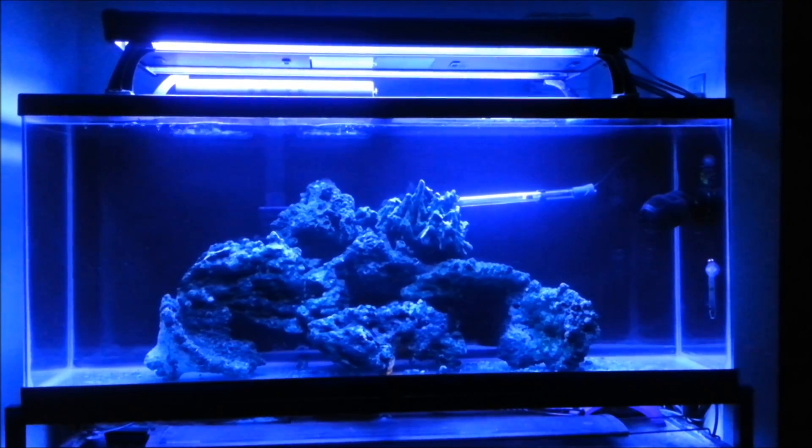Hey guys, welcome to General Sid's channel. I'd like to give you an update on the 55 gallon saltwater tank.